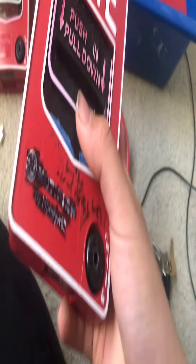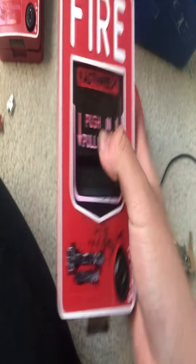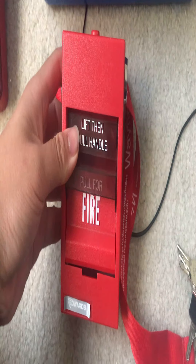Here is the notify one. It doesn't have the one that came from here — it's basically just the same. I have this Edwards pull-down. This one here has terminal blocks.